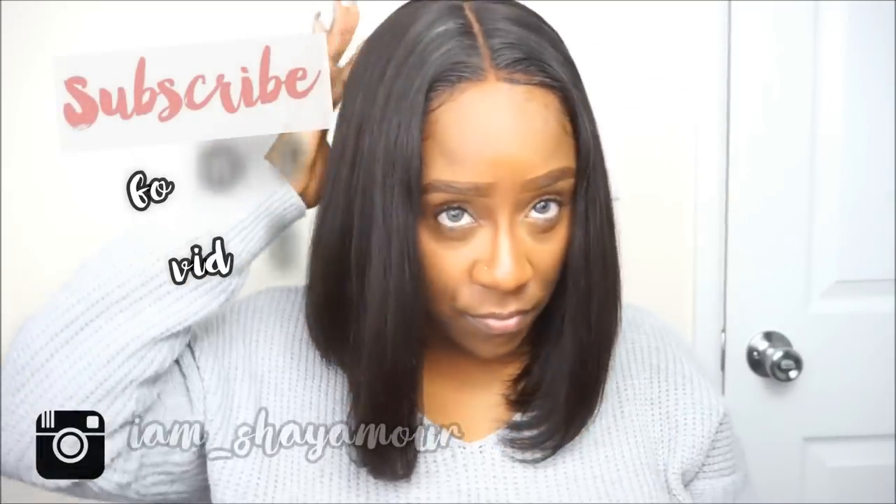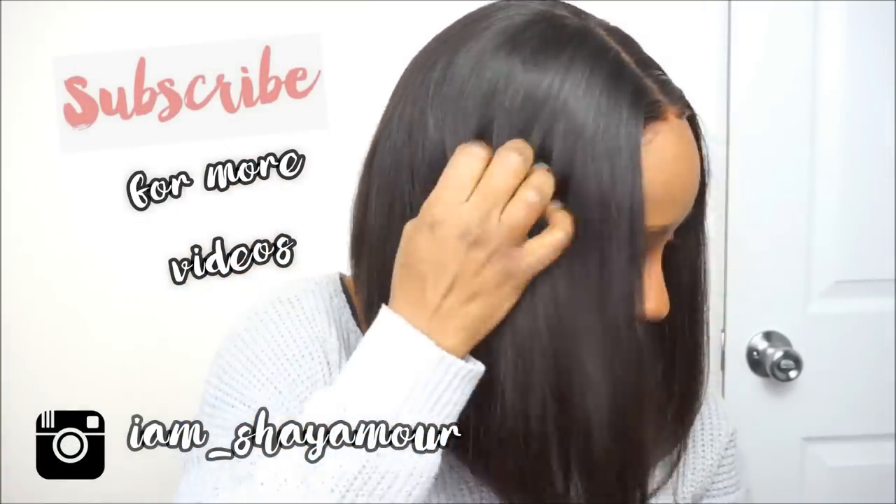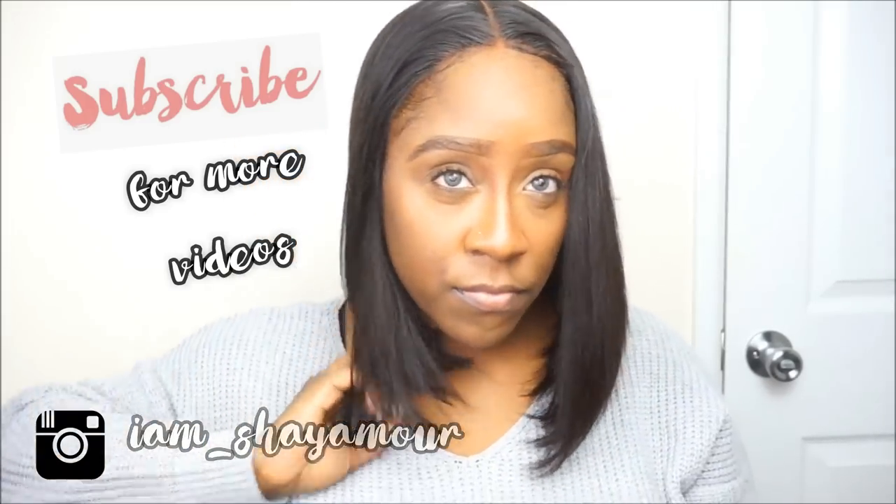If you guys are interested in this unit I will leave all the information down in the description section. Pretty much, this is the tutorial — I wanted to come show you this really nice new bob I got as well as how I apply the lace front wig. Thank you so much for watching — this is my last tutorial for 2018. If you haven't subscribed, definitely subscribe, turn your notifications all the way on, and as always, like, comment, and share — I'll see you guys in 2019!